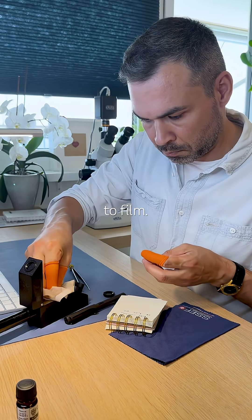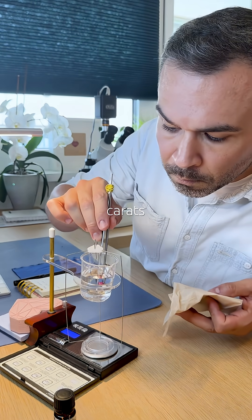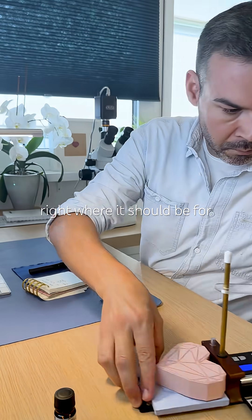It's subtle and impossible to film. Moving on to specific gravity: 1.82 carats in air, 1.345 in water — that gives us 3.83, right where it should be for ruby.